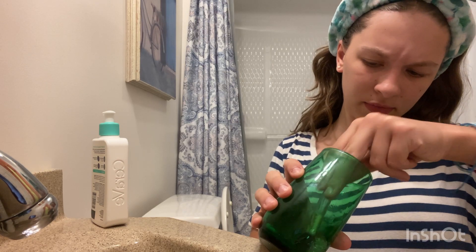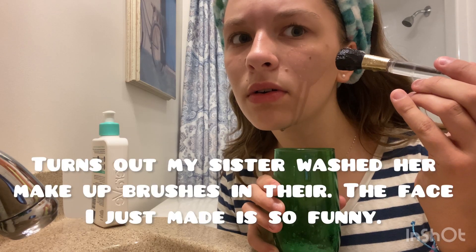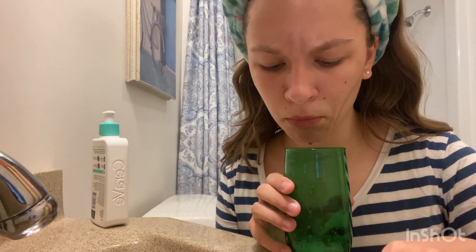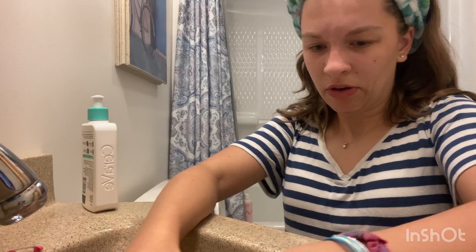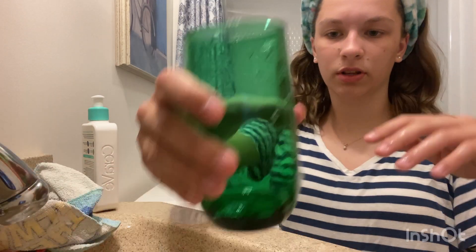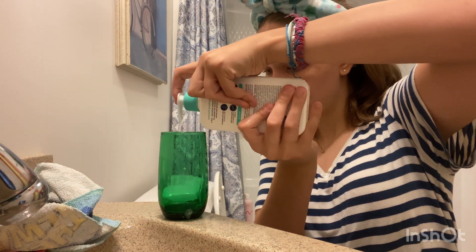Okay, let's start over. First I fill the cup with a little bit of water — just like that much — and then I take this cleanser, the CeraVe foaming facial cleanser, and I do like three pumps.